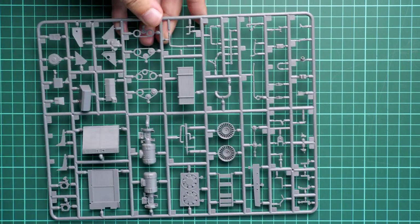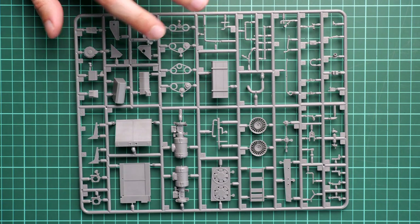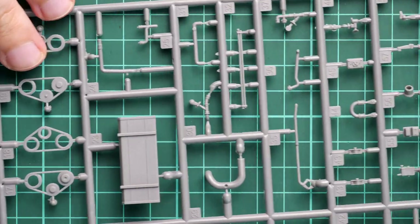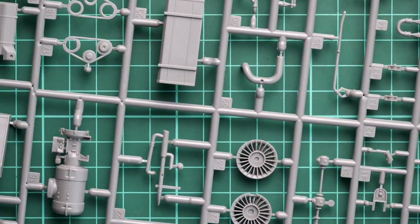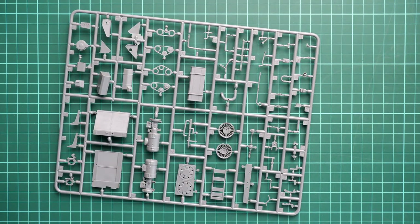Next we continue with another grey plastic sprue dedicated to the engine parts. Again everything looks cool - these parts are quite interesting to check more closely. You can also add some wires to the engine bay because that is not copied in the kit. The assembly manual shows what you can do with your own material - if you have some spare metal wire or something else, it gives you an idea where you can add more features.